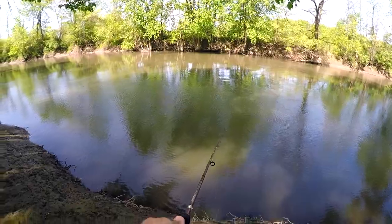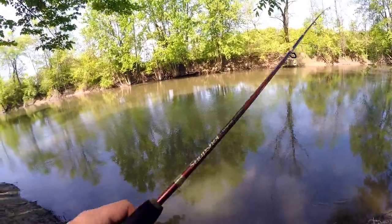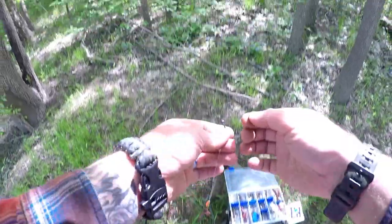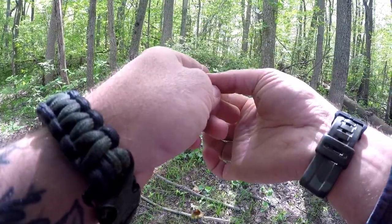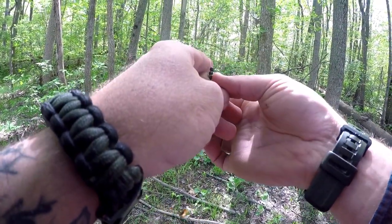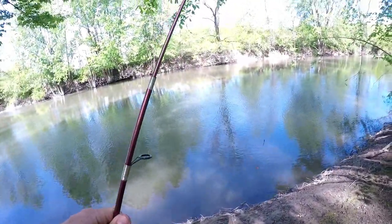Got one! Got a fish — oh, it spit me. I've only got like eight pound test on here, it's my wife's rod. The skeeters are so bad right now. I need more split shot. I hardly fish like this — I don't have a lot of split shots, just a bunch of tiny lead ones from my tackle box.